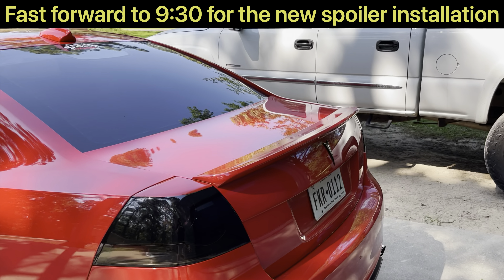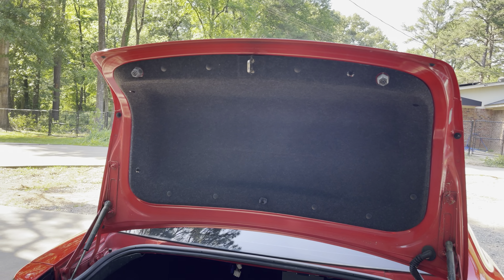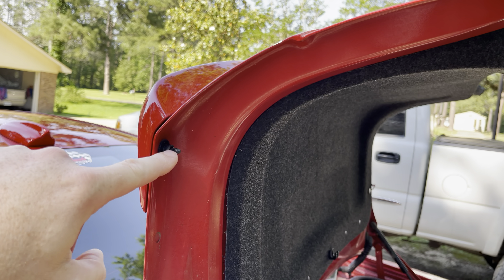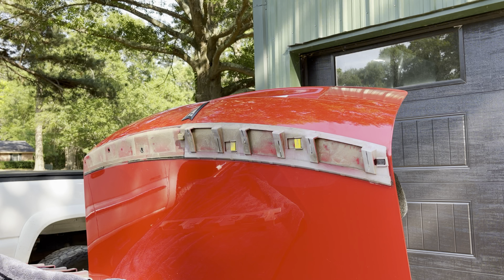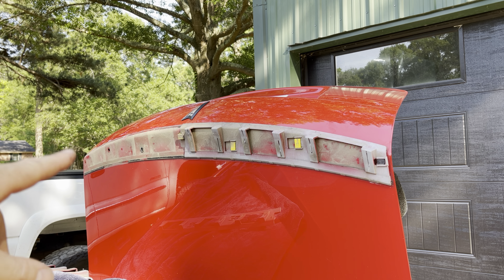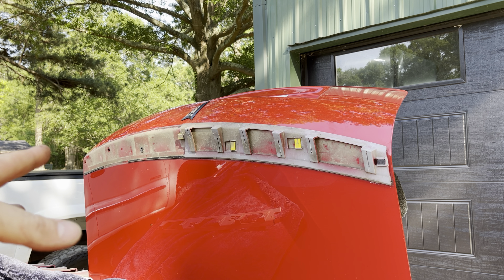The first thing we're going to do is pop this trunk open and start pulling off the stocker. After doing some struggling with this trying to figure out how to take it all off, I looked all over YouTube and I could not find a video on how to take the factory spoiler off. So now that I've had some practice with it, I'm going to try to save y'all some steps and show you what I think is somewhat the easiest way to remove this.